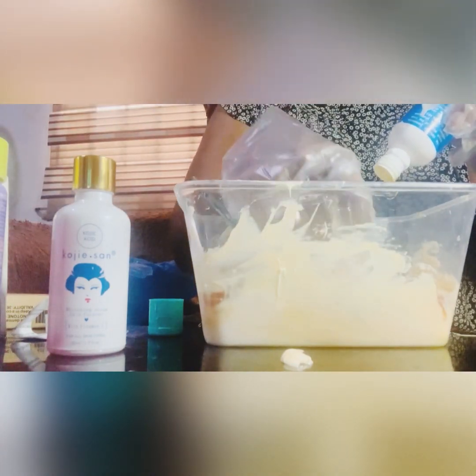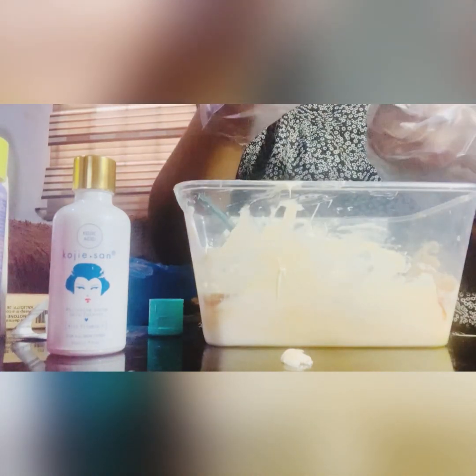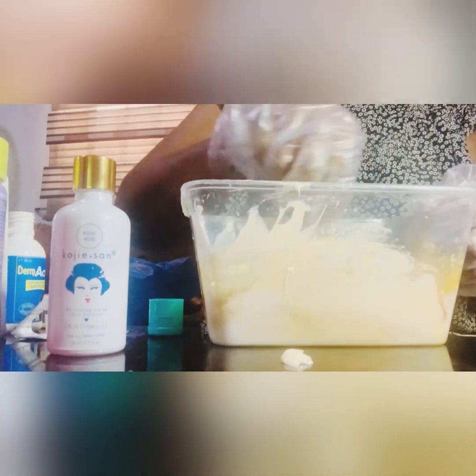Trust me, nothing like side effects — trust me, nothing like that. Now you mix it as well. I've added my Dama Active Serum — you mix it as well.